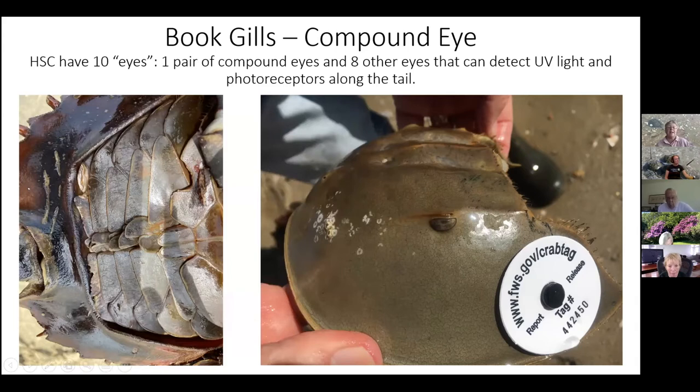Being able to see UV light helps them distinguish between reflected moonlight and sunlight. Their spawning times are very tied to the tides and new and full moons, so that's important. They also have several other pairs of UV-receptive eyes and photorecepting spots on their tails — not eyes as we'd describe them, but they can sense light and dark. They're very stimulated by the amount of light in their habitat.